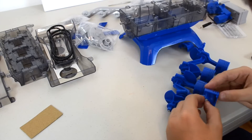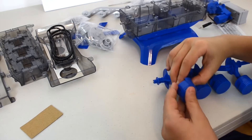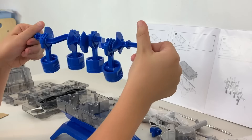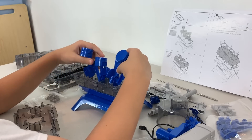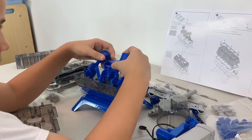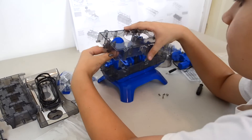Next, I place piston pins on the connecting rods and then I surround them with piston halves. Next, I put the crankshaft into the lower crankcase and then encase it all with the upper crankcase.